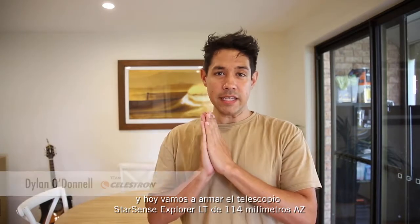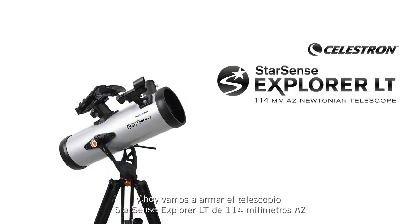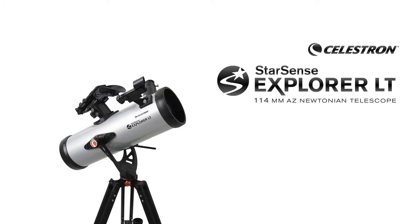Hi, my name is Dylan O'Donnell from Team Celestron and today we're going to set up the Starsense Explorer LT 114mm AZ Telescope.